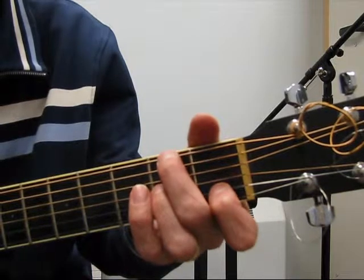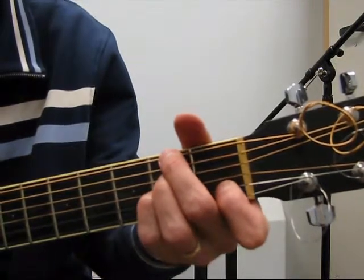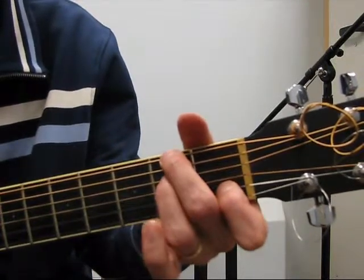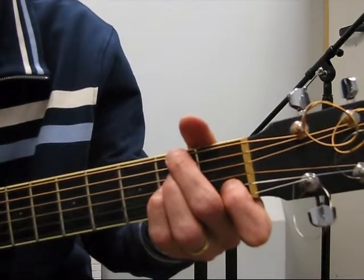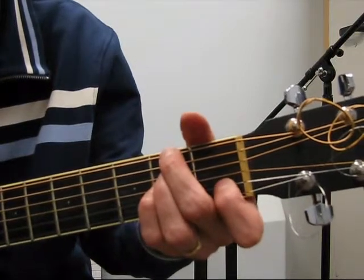Middle finger up to the top string on the F sharp note. Ring finger and pinky go to the fourth and third string to complete the A minor chord. This is A minor over F sharp. Same pattern.